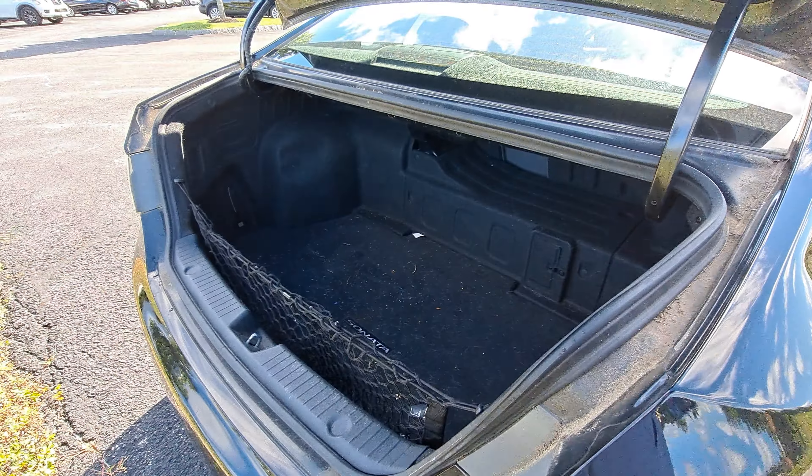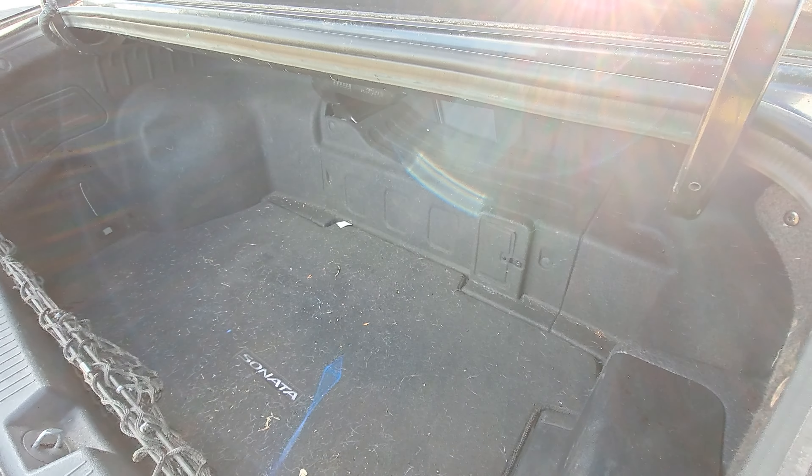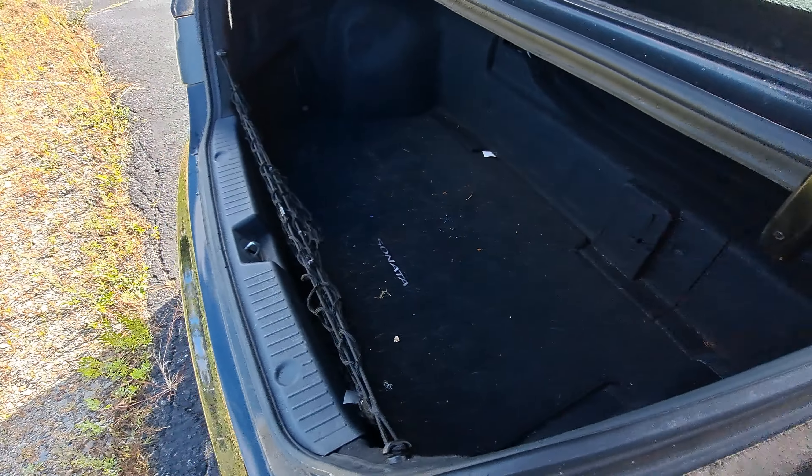As you can see back here, due to that hybrid system you do get a little bit of space taken up in your trunk area, but you are going to save plenty of money on gas. Still got plenty of room in here — it's a nice deep trunk well.